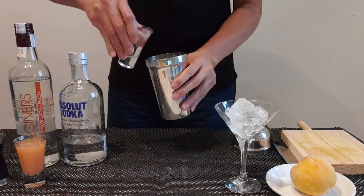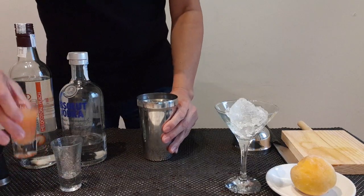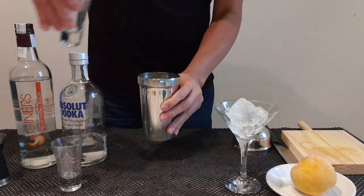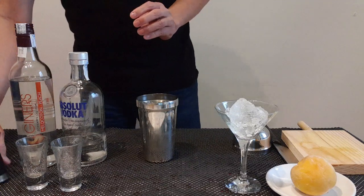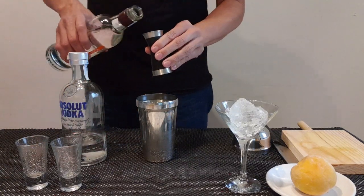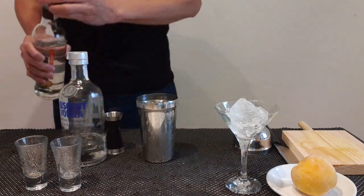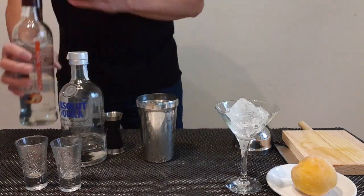60 ml vodka, 60 ml piz puri, 25 ml piz nap.